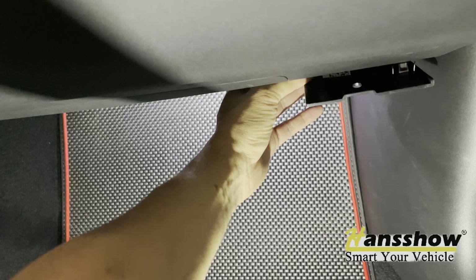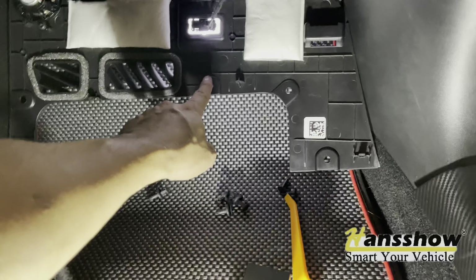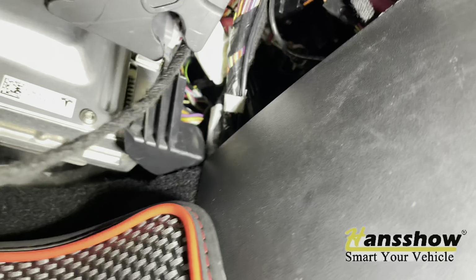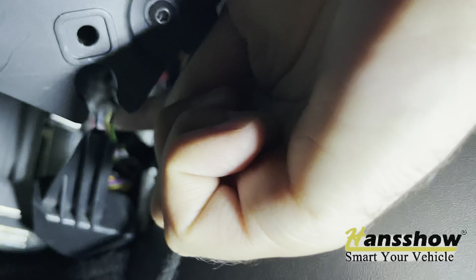Next, pry up four clips and take down this cover — these are the clips you want to pry open. There's one, two, three, and four. Use a small pry tool and this allows you to gain access to the actual computer module. It will be the silver computer here — this is for Intel. I'm going to point that out for you: that gray plug right there.